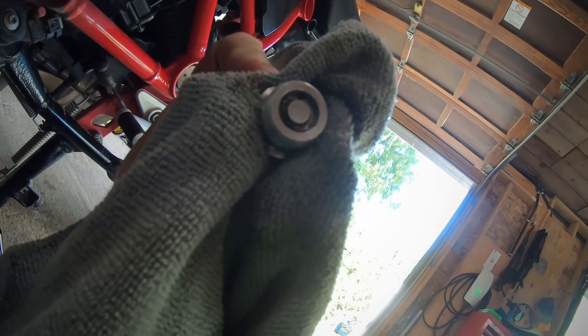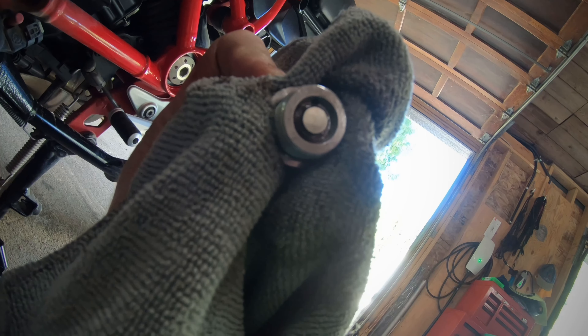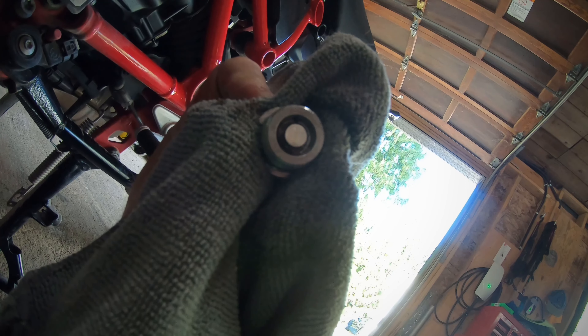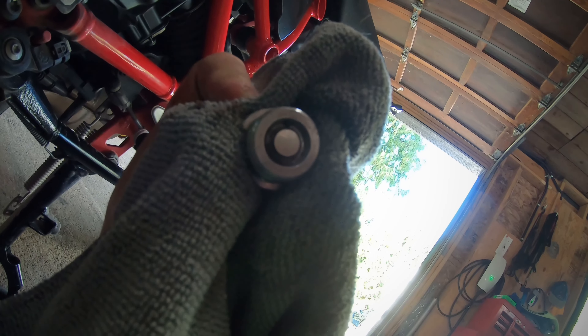Right here in the drain plug they actually have a magnet. Usually they're a great thing to have because you'll see little pieces of metal — shavings etc. that come off the engine. If it's really really bad, you know there is something wrong. This one was quite clear actually; it had nothing really on it.